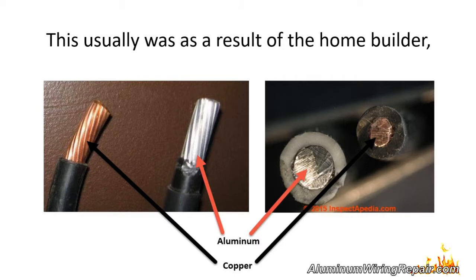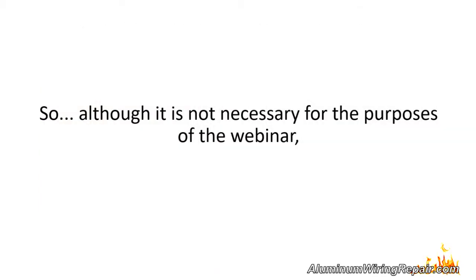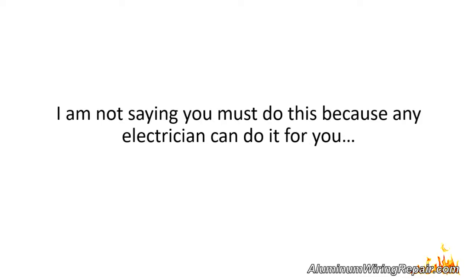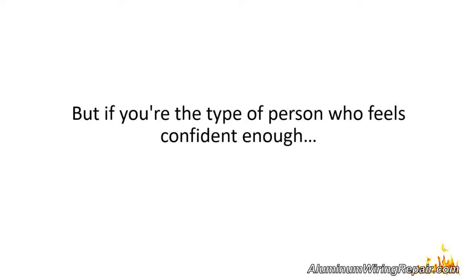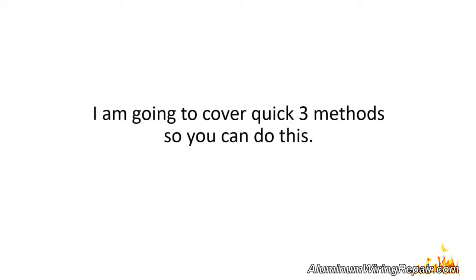On audits we've conducted, we've found some homes don't have it. This usually was a result of the home builder, for whatever reason, continuing to install copper. Although it is not necessary for the purpose of the webinar, you may be interested to find out on your own if you have aluminum wiring. I highly recommend getting a qualified electrician to do it, but if you're the type who feels confident enough to check it yourself, this video is for you.